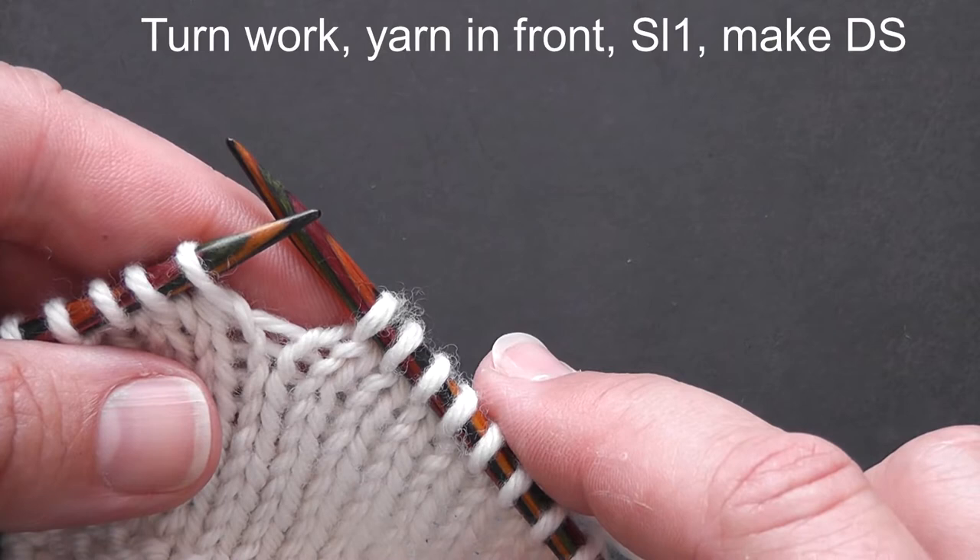In the pattern you'll see the instructions: turn work, slip one, make double stitch. So let's see how that looks in action.